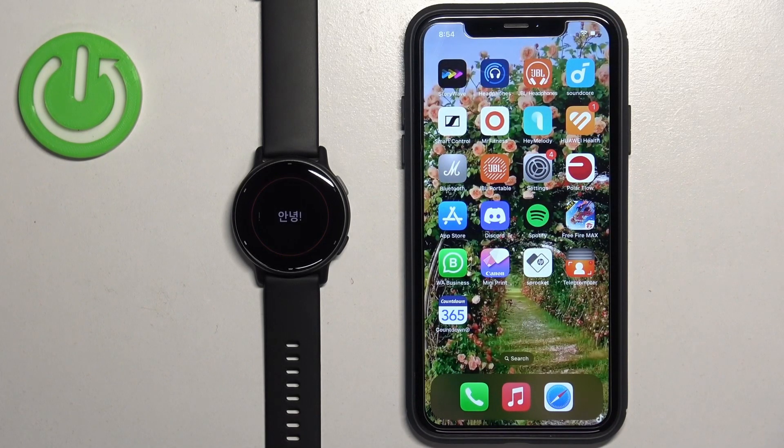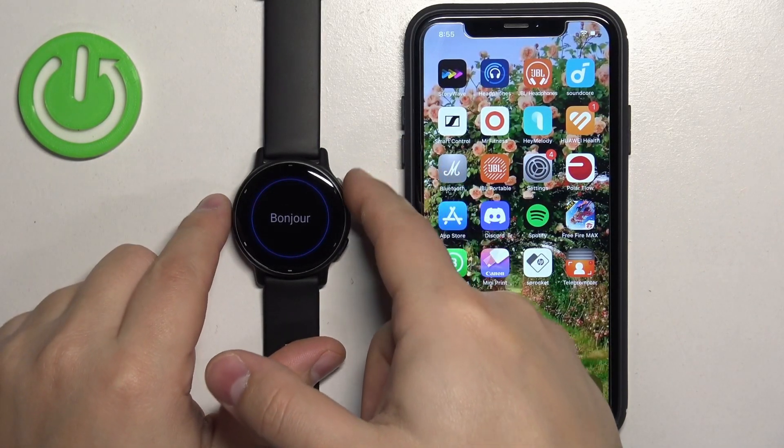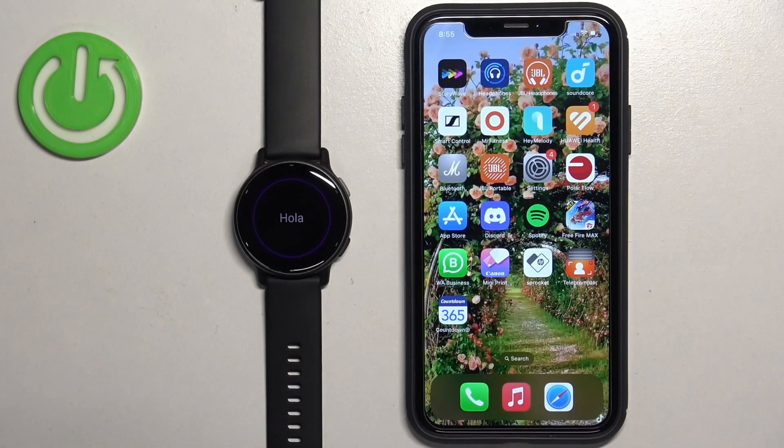The first thing you need to do before pairing your watch with your phone is turn it on. To turn on the watch, press and hold the upper button until you see the Garmin logo on the screen.